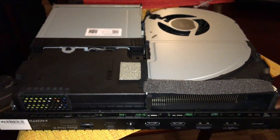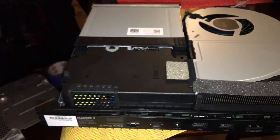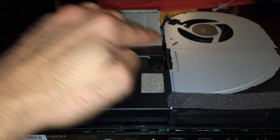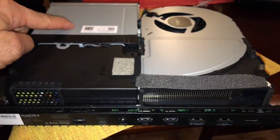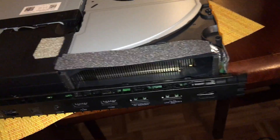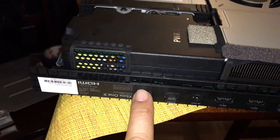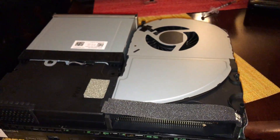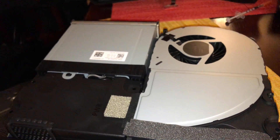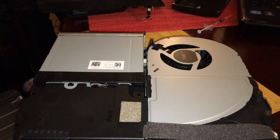Alright, my Xbox is coming together. I've placed all the main components — power supply, blower fan, 4K player, and all the I/O. Looks great! Now I just have to put all the screws back in, which is the fun part. Let's start screwing.